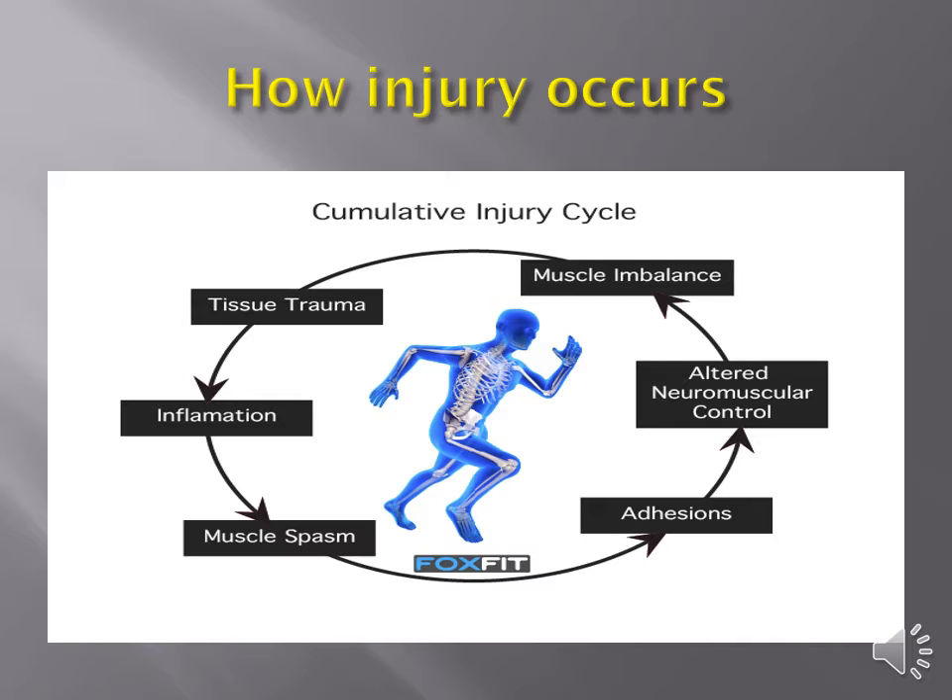Before we get into the joint-by-joint, let's talk about how injury occurs. We have the idea of a cumulative injury cycle where we incur some kind of tissue trauma — say I tweak my left hip while running. Inflammation forms as the body's pain response, which is called nociception. My muscles start to spasm, and over time as healing occurs, scar tissue and adhesions form. From a neurological perspective, my body wants to shift me away from that injury to take pressure off and let it heal — so maybe I shift my weight to the right.